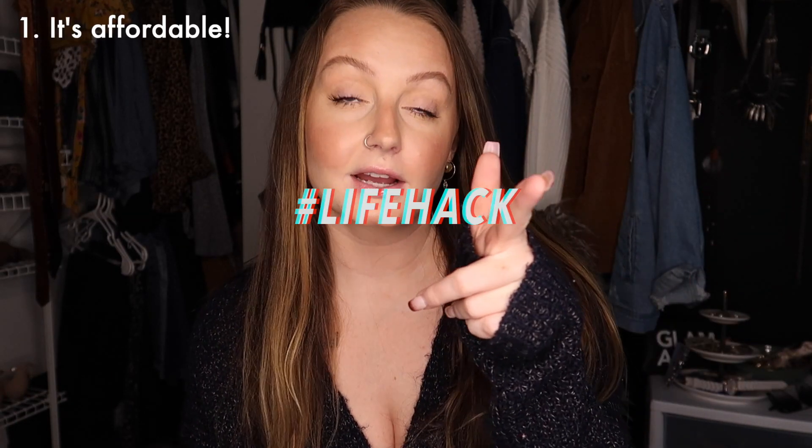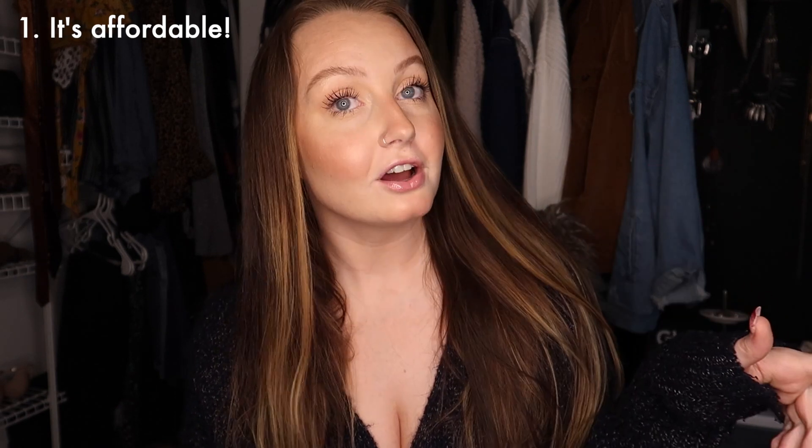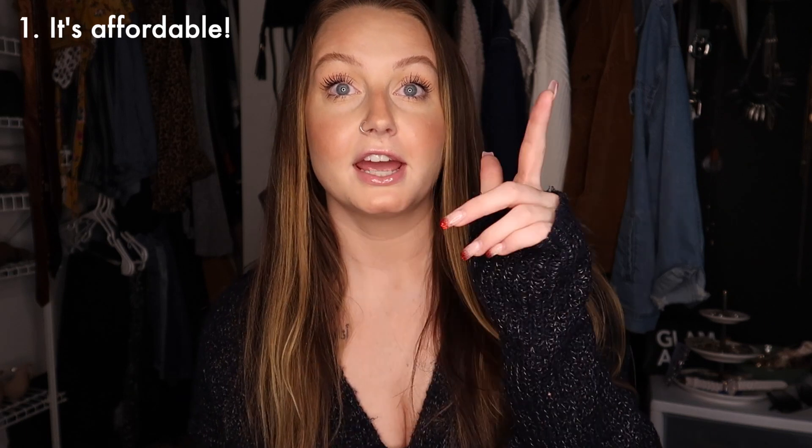First of all, it's affordable. Life hack: I bought mine at Target and it was $60, but on Amazon the same product was $35, and Target does price matching. So make sure when you go to Target you ask them to price match it and they will take it down from $60 to $35.